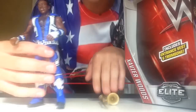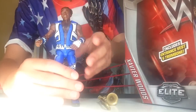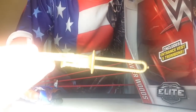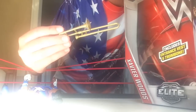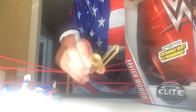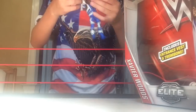There he is — Xavier Woods! So cool. He comes with Francesca, aka the trombone. Very nice. The sun's coming back out so let me zoom out a little. There's the trombone — it's like any other trombone. If you play an instrument, you probably know what that is. That's Francesca.